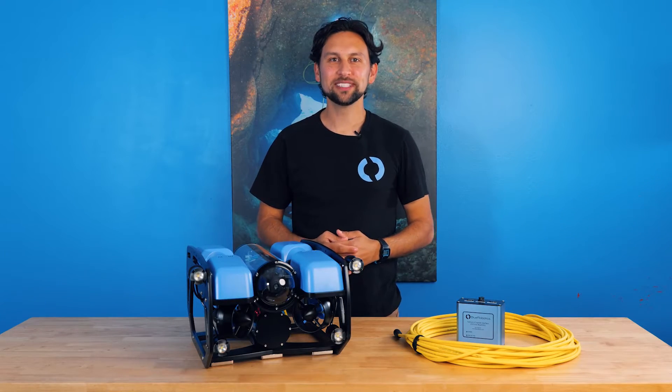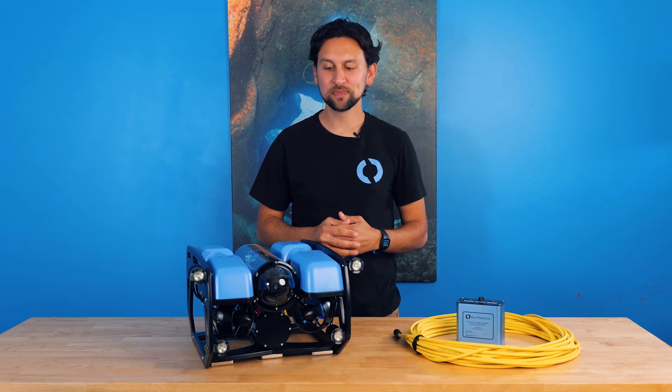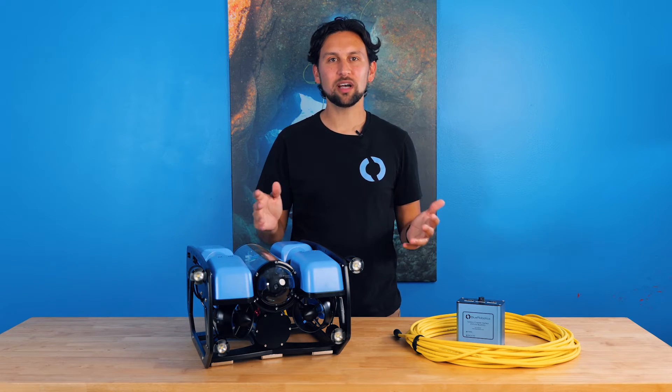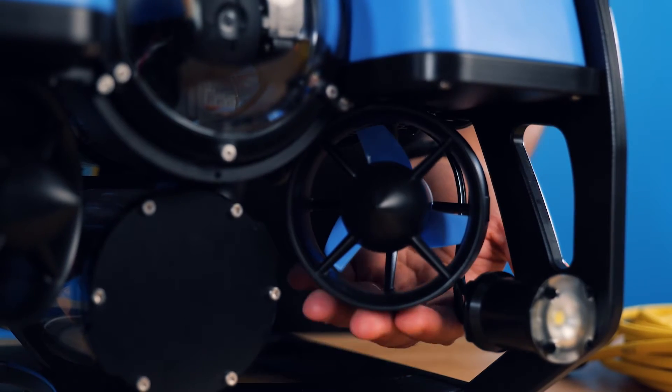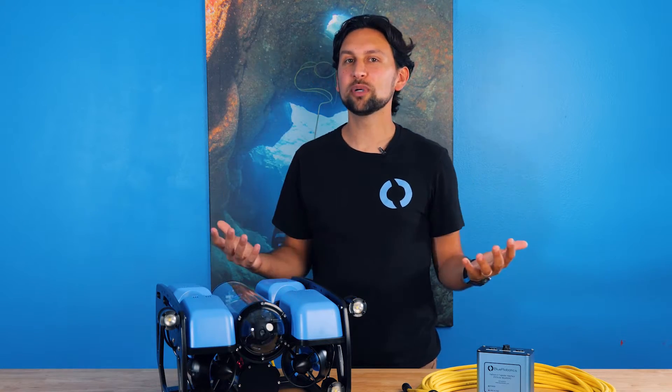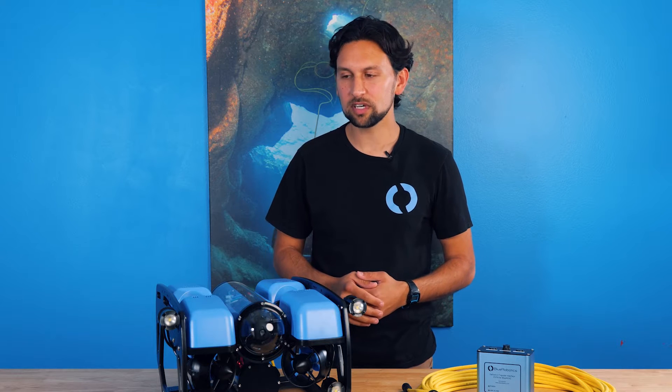Hey everyone, Rusty here at Blue Robotics. Today I'm going to introduce you to the BlueROV2 and show you some of its cool features. The BlueROV2 is a remotely operated underwater vehicle with a camera, lighting, and thrusters that allows you to explore, inspect, and study things underwater. For the purposes of this video, I'm going to assume that you already know roughly what an ROV is and I will focus on the specific features of this ROV.